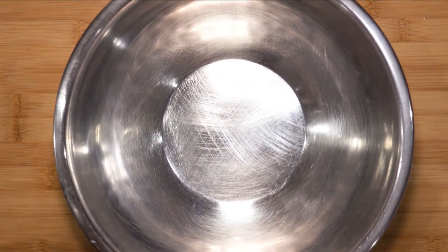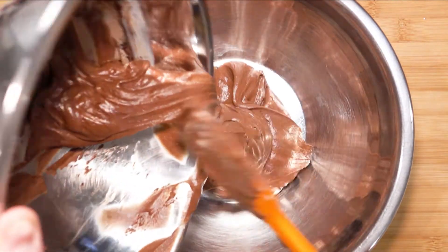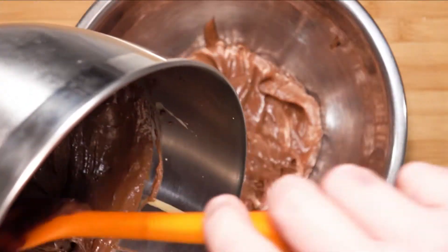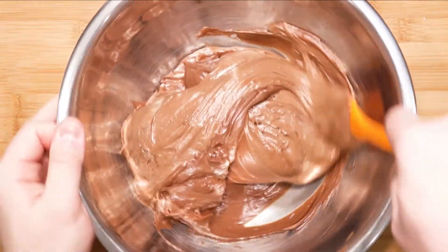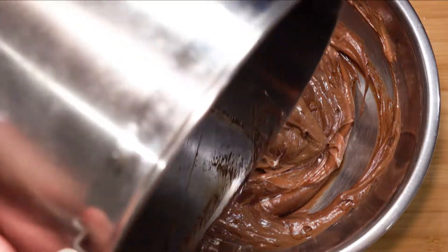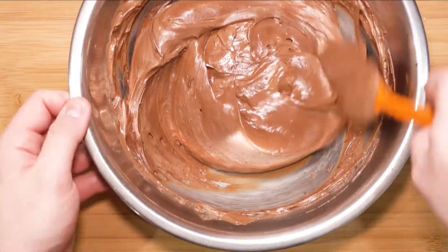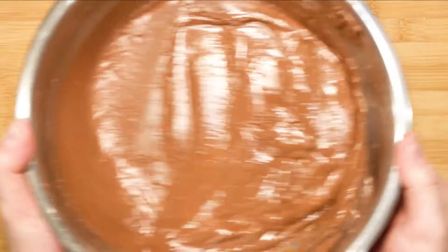Now take a bigger bowl, pour the mixture in and bring over the previous mixture. We are going to incorporate both of them. Mix it in batches and fold as you go. You want it to be slightly runny — it will harden up in the fridge.